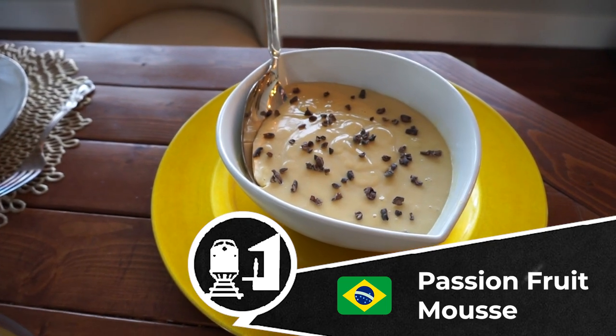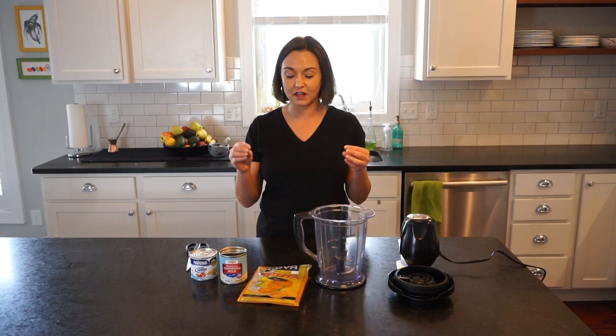I know, that doesn't really go, right? Brazilian stuff with Greek stuff — but whatever. I love Brazilian desserts, and this one is my absolute favorite. I love Maracujá in all of its forms, but Mousse de Maracujá is my favorite.